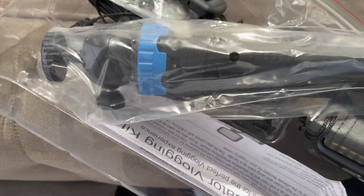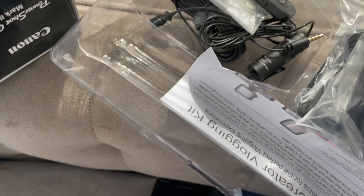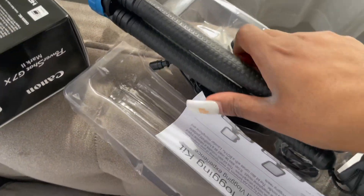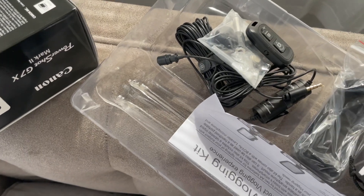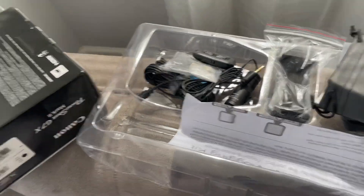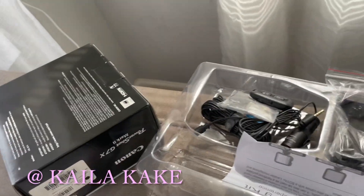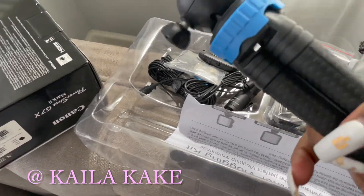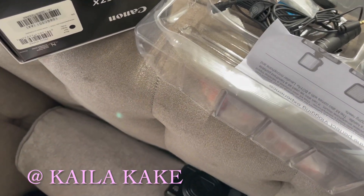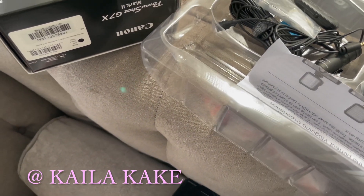Excuse my ashy hands y'all — I was so eager I just jumped out the door to go get this stuff. I was looking at a YouTuber's video and I'm gonna put her YouTube channel on the screen — shout out to her because she's the reason why I went to get this stuff. And as you can see, I already have the Canon G7X Mark II here.